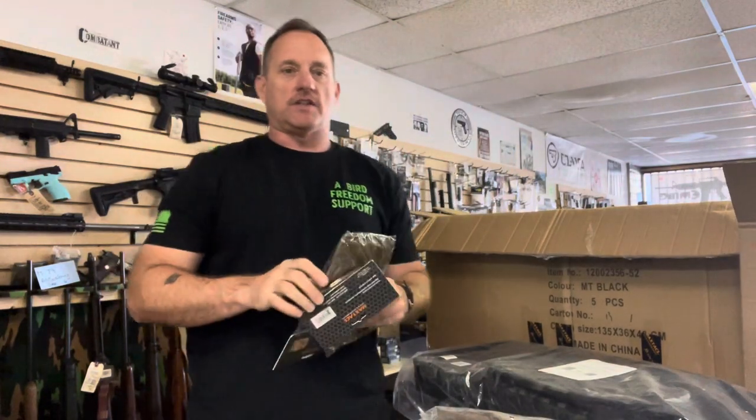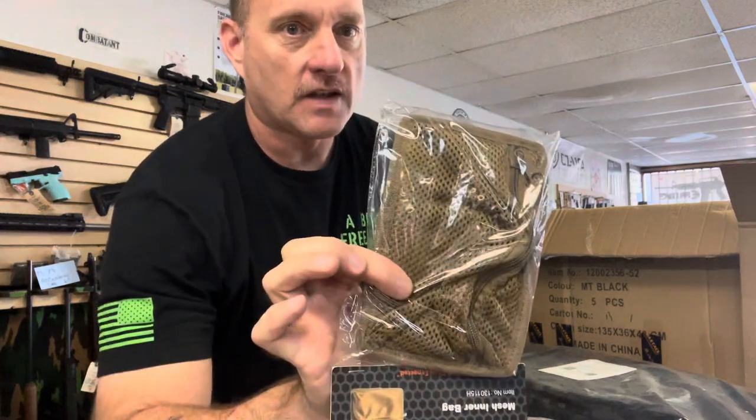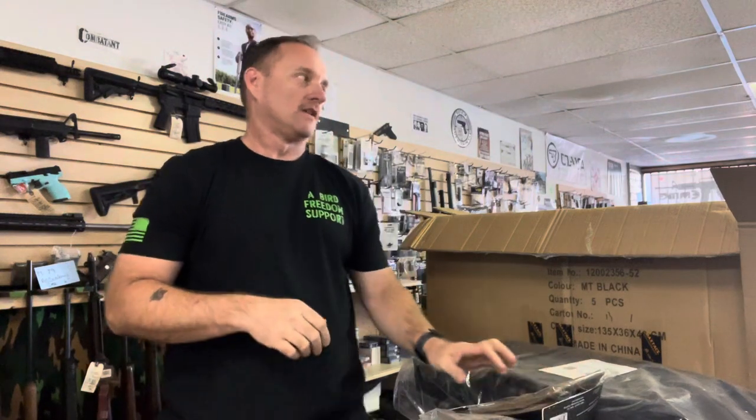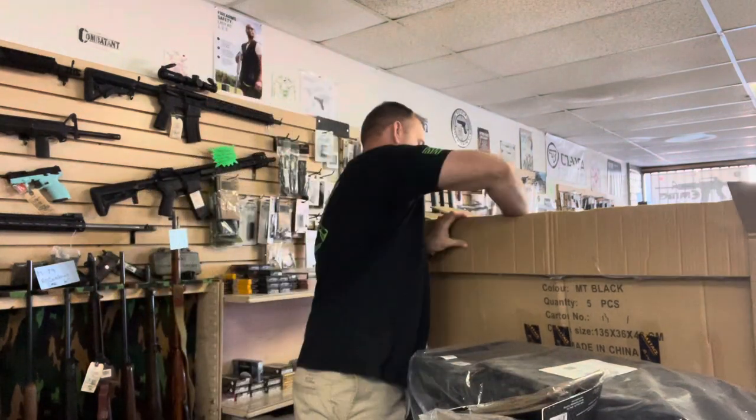For those that are getting the 52-inch rifle bags, mesh inner bags with hook and loop on the back — or Velcro — so you can put that gear in there and secure it.